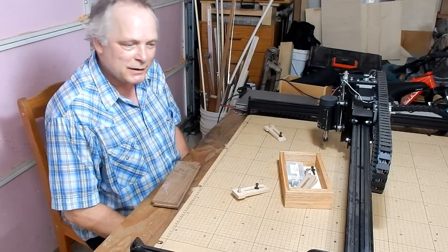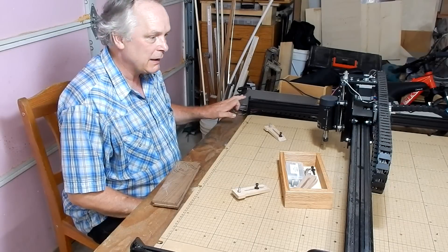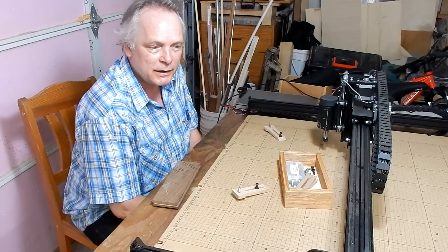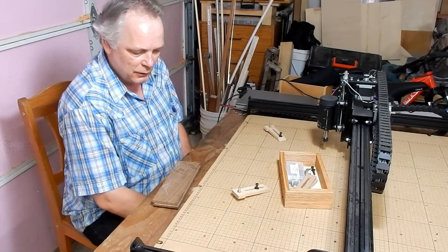My machine is complete. Everything works good. I had a few problems with the computer hooking it up, but I phoned customer service and their service is really, really good. They reply right away and they gave me really good help. So thanks a lot.